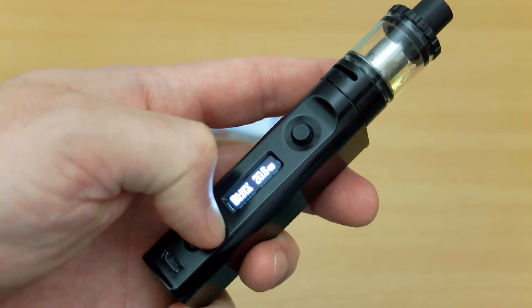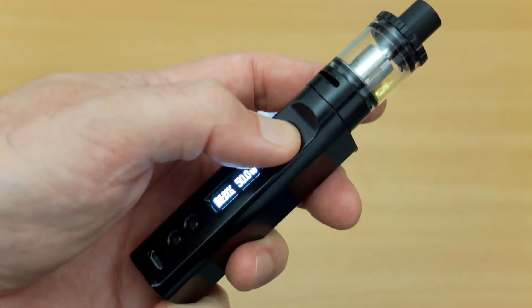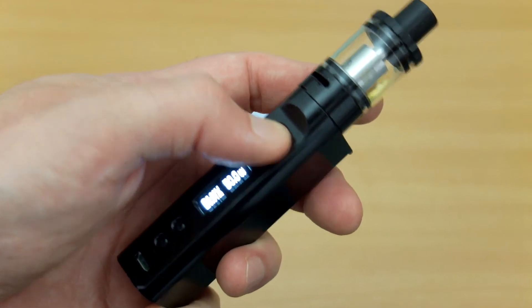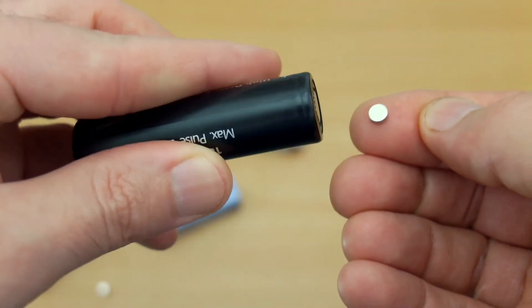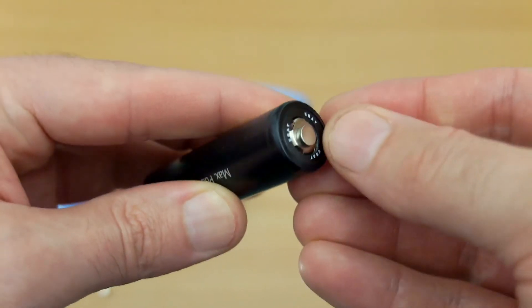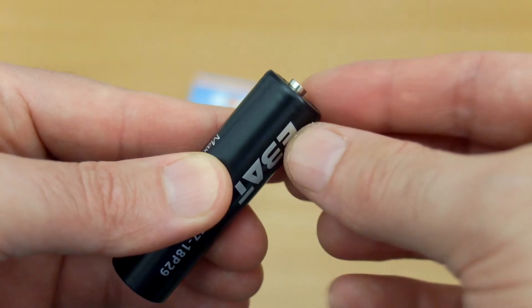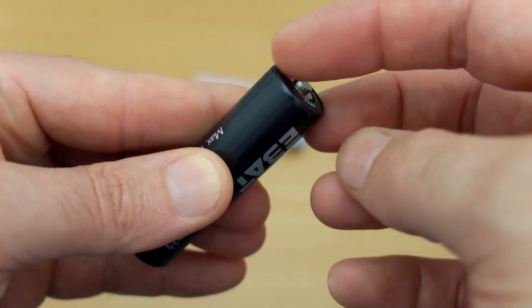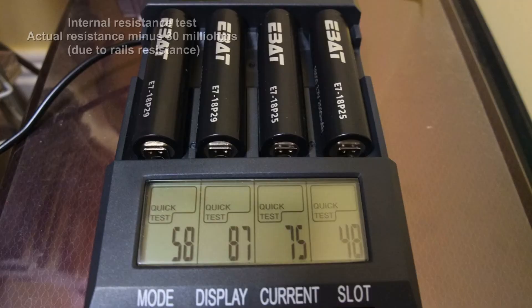I've been testing these out for pretty much a week solid, using them in my Kanger vape mod, charging and using all the different batteries, and I haven't found any problems so far. They seem to be lasting a similar amount of time to the LG battery. If you don't have a device which accepts flat tops, you can use a magnetic spacer — these are 5mm ones — just put it on the top. It'll still be slightly shorter, but they can be used with torches and other devices.